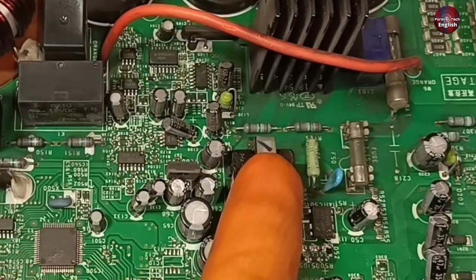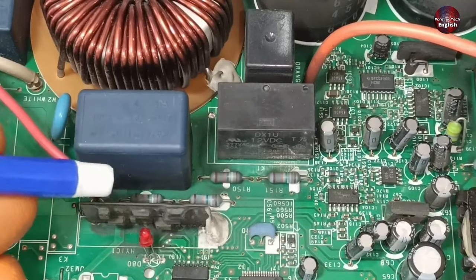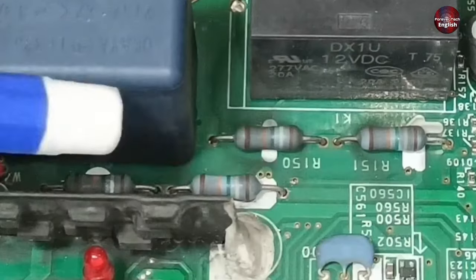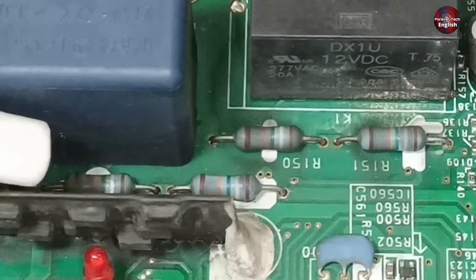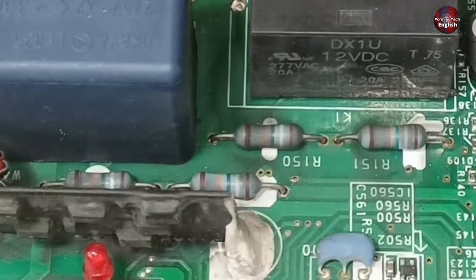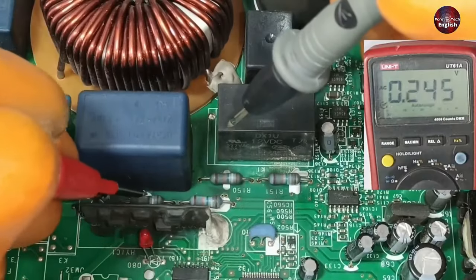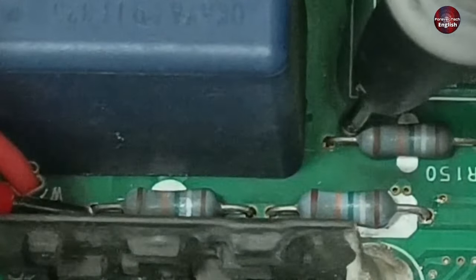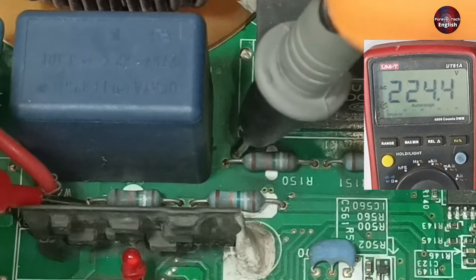DC link voltages are generated later but AC link voltages are generated earlier. To check the AC link, there are two resistors connected to phase and two resistors connected to neutral on the circuit board. I set the multimeter to AC volts, placing the red probe at the beginning of the first two resistor pins and the black probe at the beginning of the other two — 224 volts are available here.